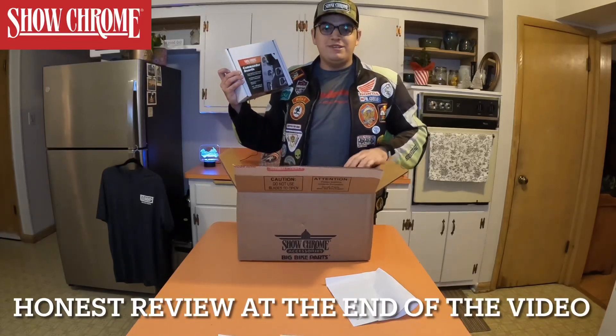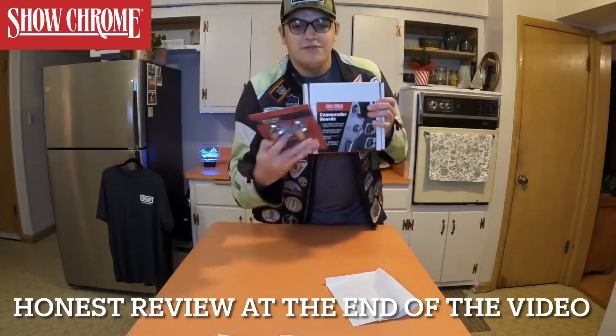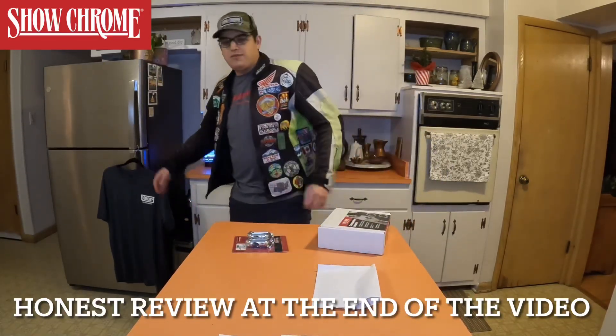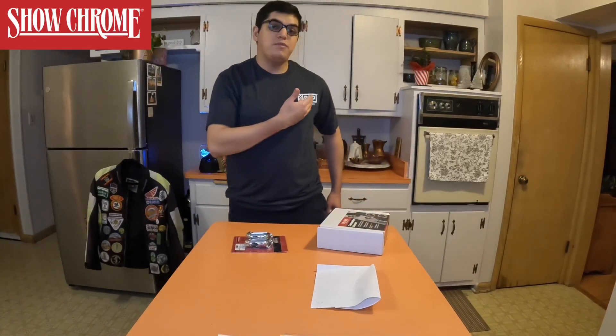Thanks Show Chrome, this is pretty cool. I even have a hat, I got the shirt over here, I got the box, got these little Show Chrome extensions, got some brochures. I'm really a big fan of this shirt over here. So watch this — let's switch into some good stuff.